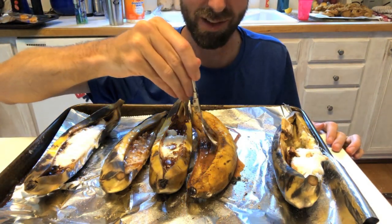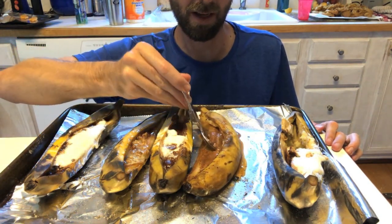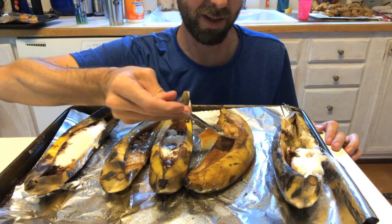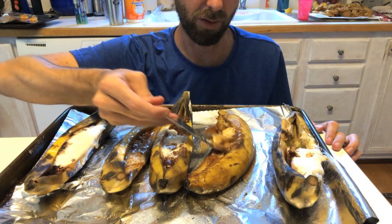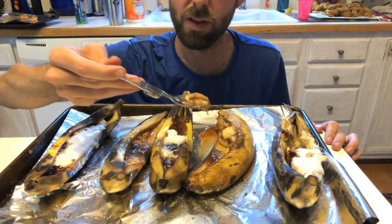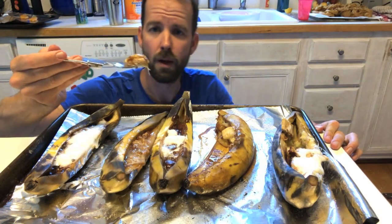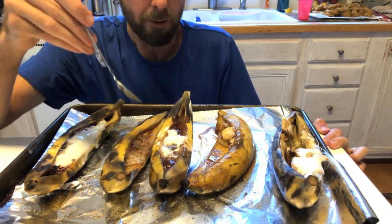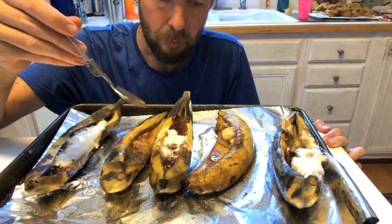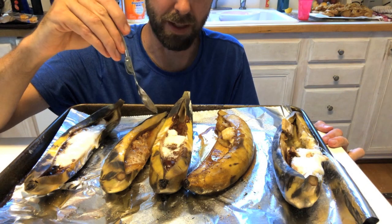This next one was the messy one — the one with the caramel, vanilla, and cinnamon. This one definitely was messy, but you know how that goes with desserts — that usually means good. If you're a cinnamon fan, that's really great.